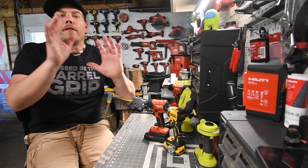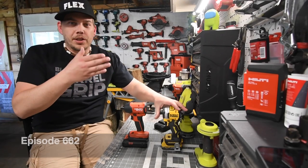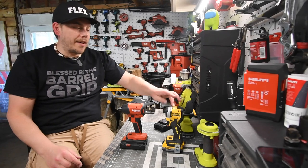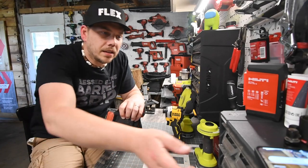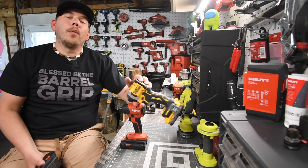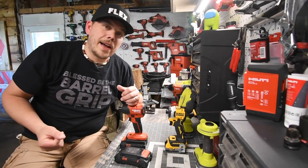Alright guys, today Matt here for Tools. Let's do a versus video between the Hilti Neuron impact driver versus the DeWalt Atomic impact driver. Now I will say that this is my favorite DeWalt impact driver but both of these are awesome. Also at the end we're going to do a 4 amp hour battery with a big lag. Towards the end we are going to do a 4 amp hour battery on the Hilti Neuron to see how this does against the Lithium PowerStack battery. So let's look at the specs and just get to it.